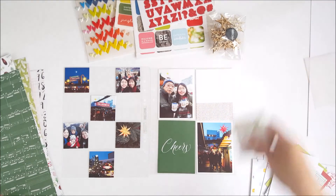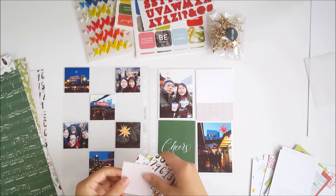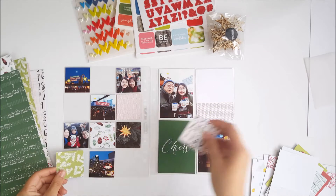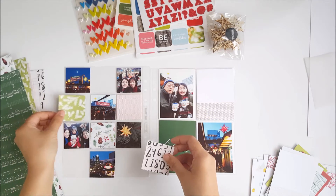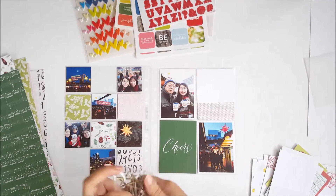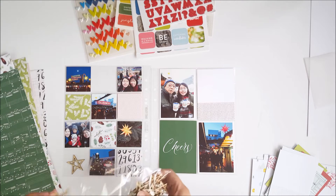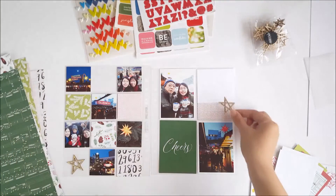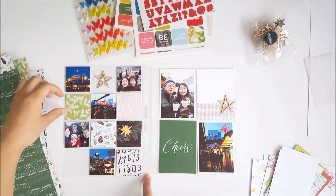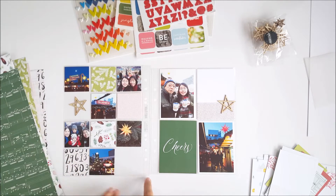I've already cut out some of the pattern papers into two inch squares and I'm going to arrange those on my page protector on the left. What I really like about using pocket pages is that it's really easy to arrange your elements and your photos until you're happy with the placement, and you don't have to worry about finalizing everything until the very end when you're gluing things down. I've opened the pack of wood veneer stars and chose two of them to use on my spread, and I'm just rearranging some of my pattern papers until I'm happy with the look.